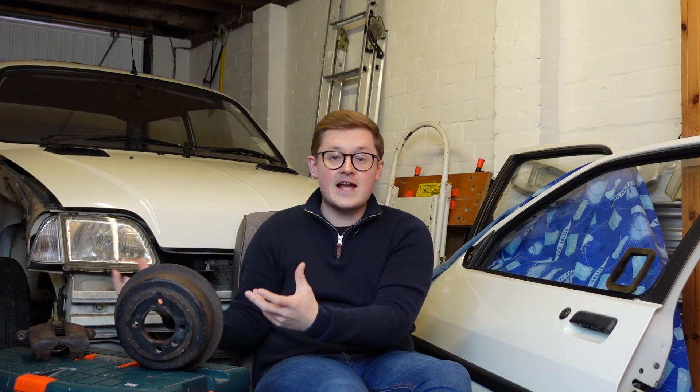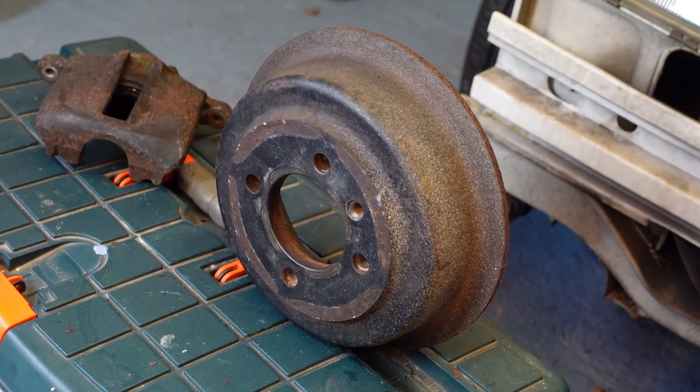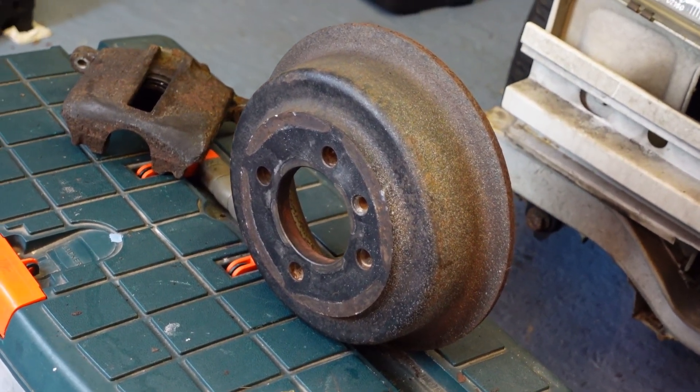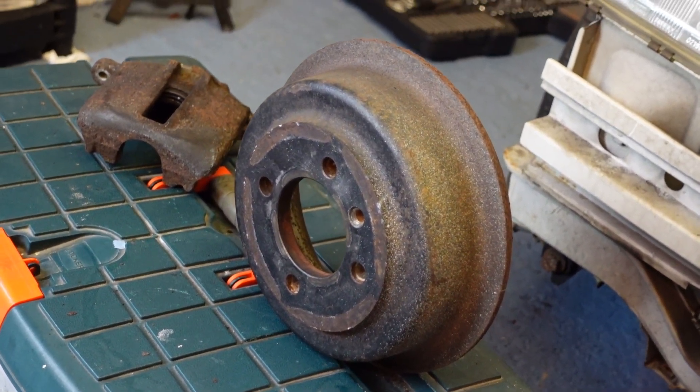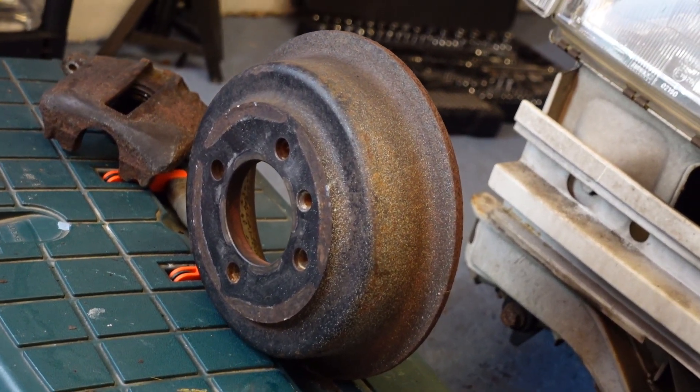Drum brakes have been around since the year dot, and they do have their advantages, but even by the 1940s, their weaknesses on even the most mundane of passenger cars were showing through. The biggest enemy of drum brakes is heat, because being an enclosed system, the heat generated by the friction has nowhere to escape. That means that even if you're doing something as innocuous as controlling your speed down a hill, the shoes and fluid can overheat, causing brake fade or even total brake failure.